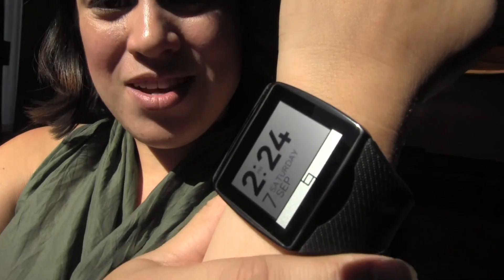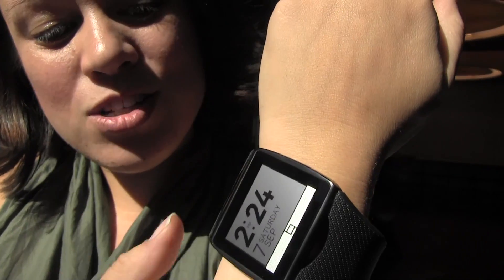Nicole Scott here from Mobile Geeks, and here we are at the Qualcomm Executive Suites at IFA 2013. We're checking out their just-released smartwatch — this is the Toq — and it has a gorgeous one-and-a-half inch display.